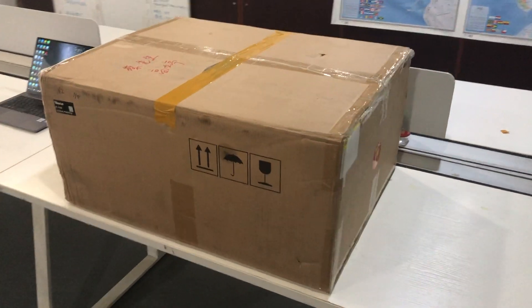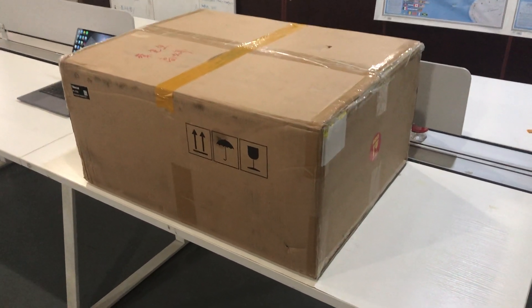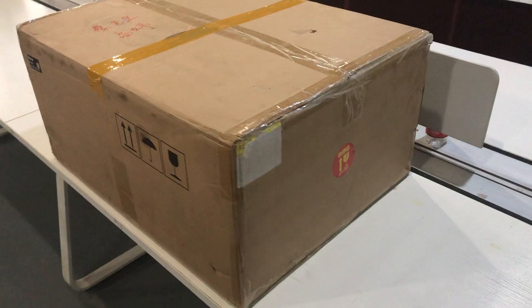Hello, this is Eric from Sonic Laser. Right now I'm going to introduce our new model intelligent portable type fiber laser marking machine.